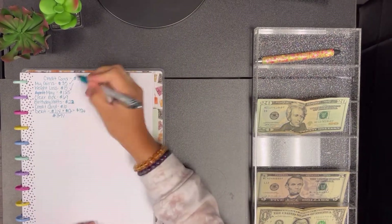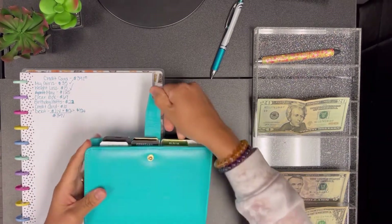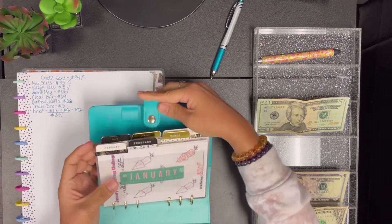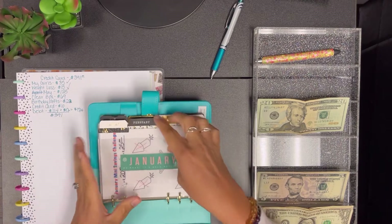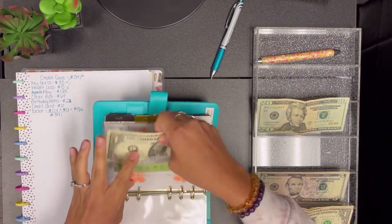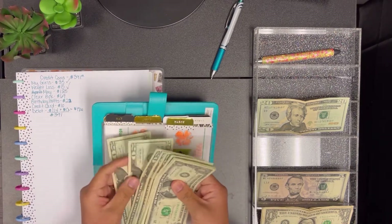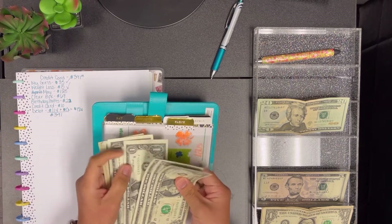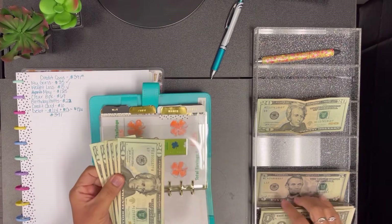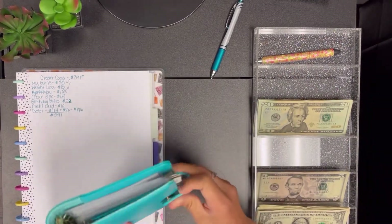For this envelope — I was going back and forth about just keeping it and collecting it throughout the year, but I'm going to be splitting it between different sinking funds. For the month of March I counted $125, and all of this is going to go toward my credit card.